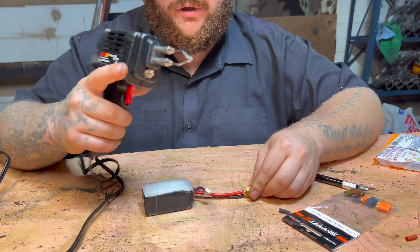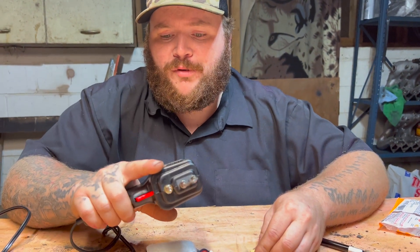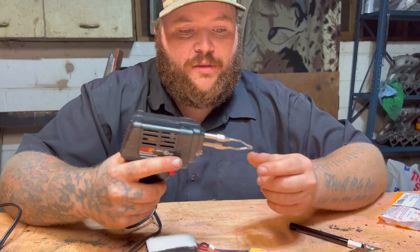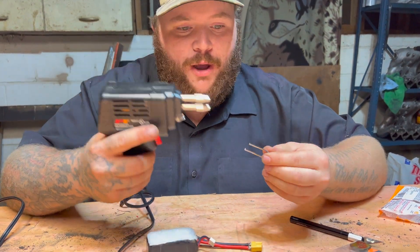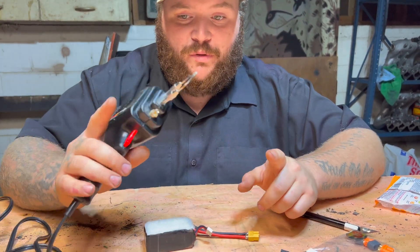We have a $30 soldering gun from O'Reilly's — it's a Performance Tool soldering gun with exchangeable tips. When these burn out, go on Amazon, get a two-pack for $12 and put them back on. It comes with two tips.